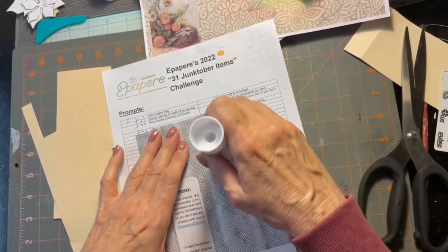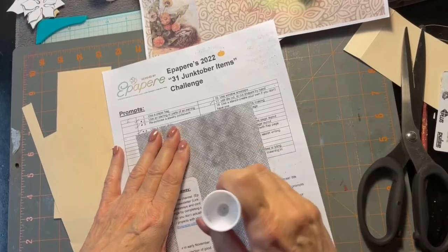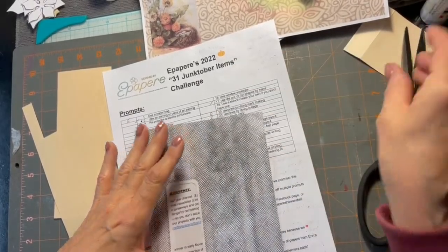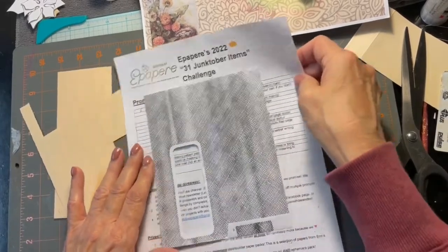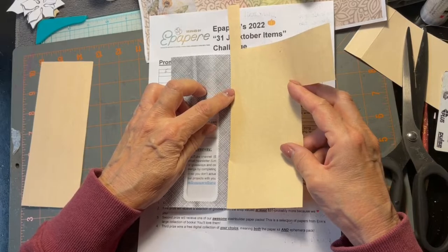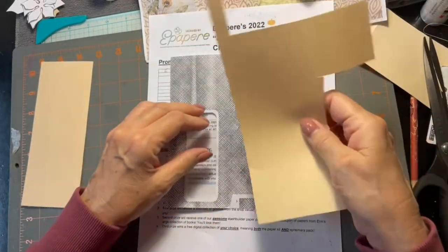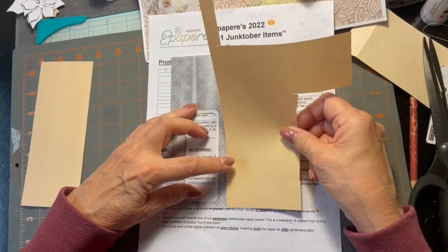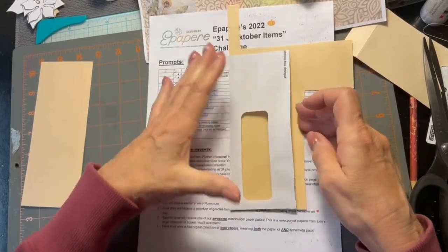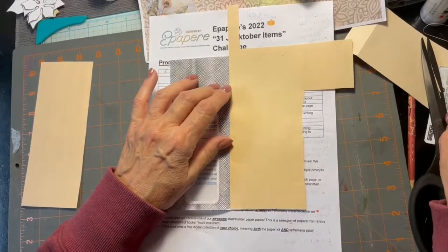I did sew around the other one — you can do that if you'd like, you don't have to but you certainly can. One thing to remember when you put the paper down: make sure you're not putting it right in the crease, because if you do you're going to have a hard time trying to close it. So leave some space there — let's see if that's going to work. Pretty good, I think.